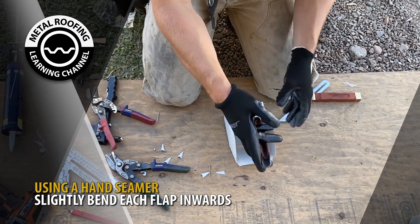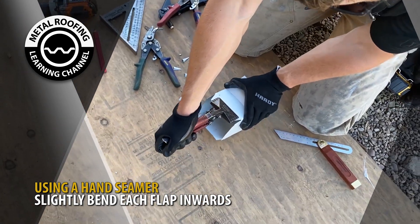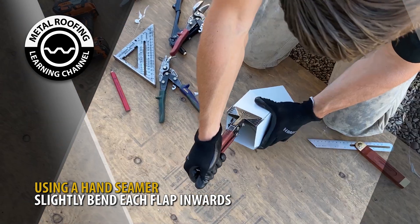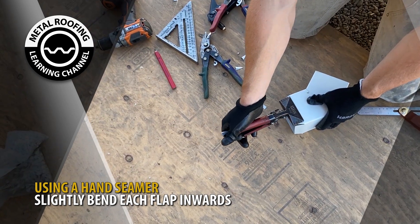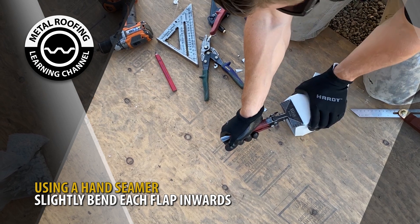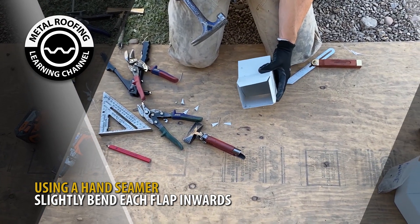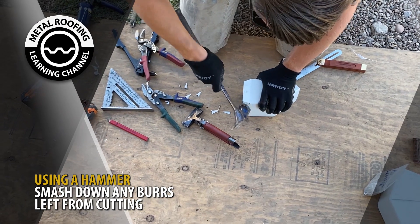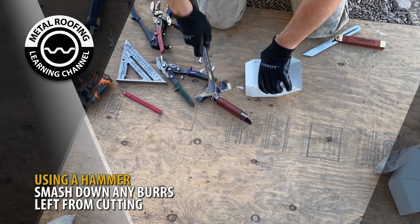Next, using a hand seamer, slightly bend the flaps inwards. With a hammer, lightly smash down any burrs left from cutting with the snips. This will help when butting the elbow and the downspout together.